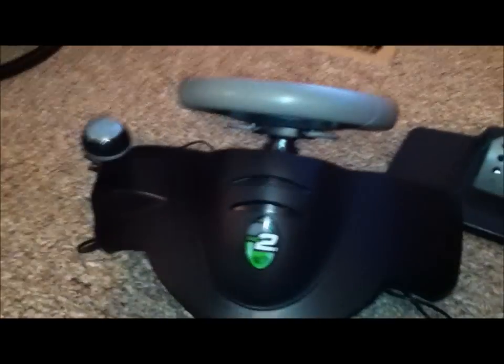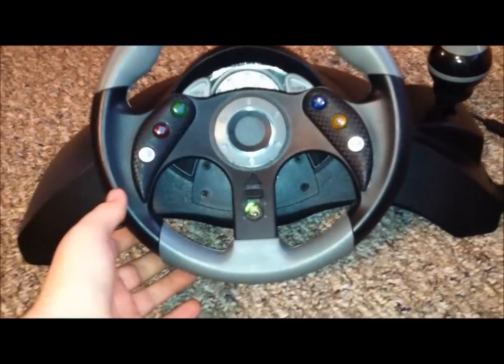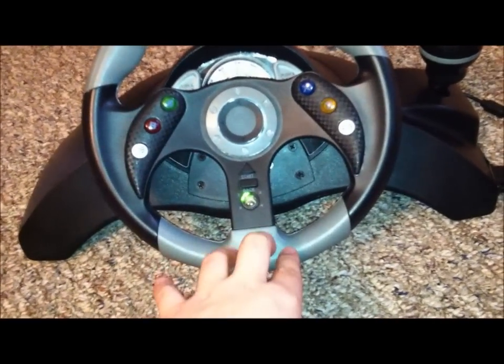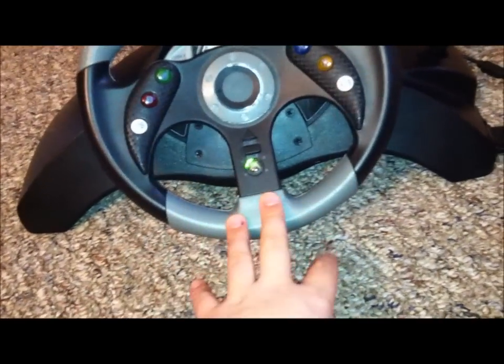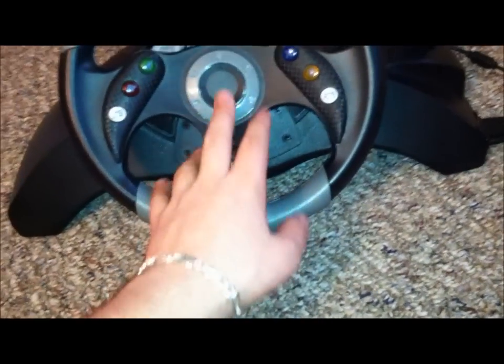It does have force feedback, which is pretty cool. I've never used the official Xbox 360 steering wheel, so I'm not sure how the force feedback compares. The steering wheel I was really wanting to get is the Logitech G35 — I believe it's around $299 — but right now it's not compatible with the 360. It's only compatible with PS3 or a computer. People have tried it and it does not work; I've emailed the company and they told me it's not compatible yet, so I'm looking forward to that coming out for the 360.